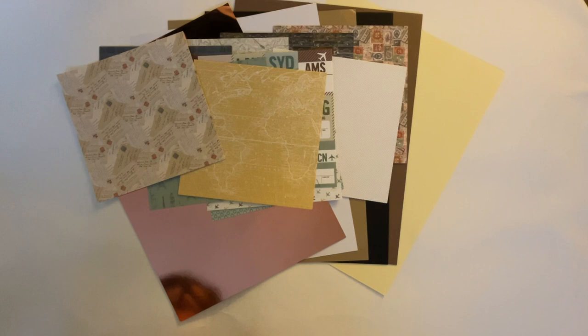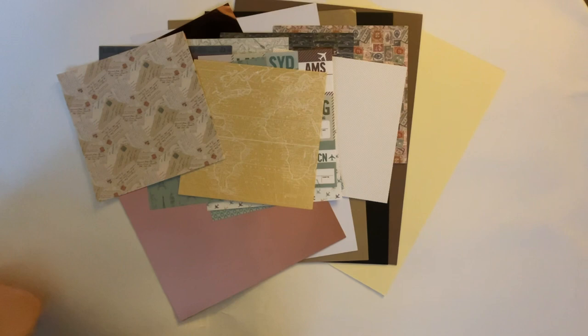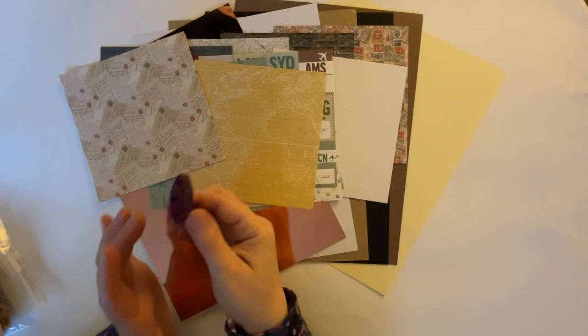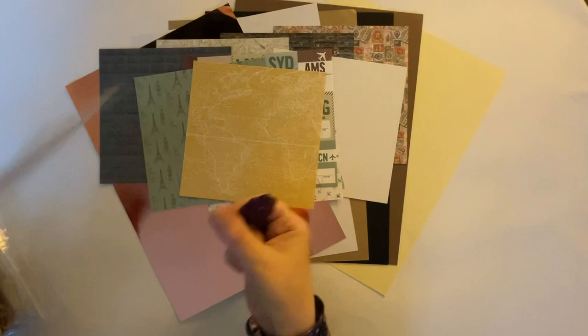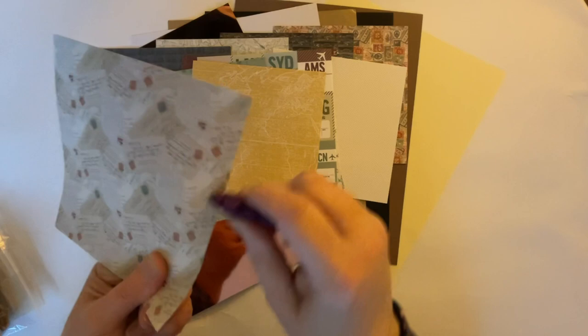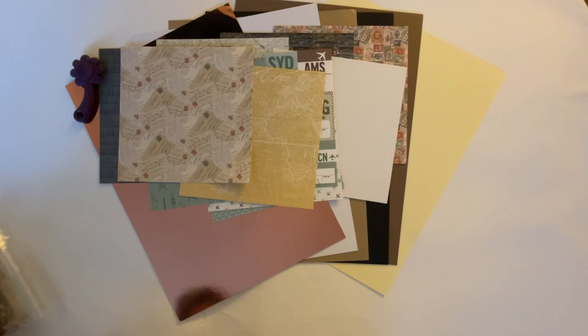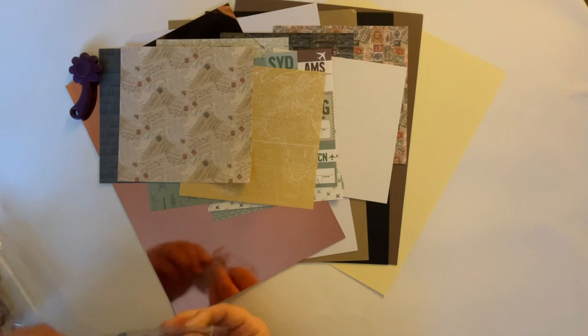And we have a bag here of all sorts of goodies - it's a Ziploc bag so it's easy to open. Now this is a really handy tool - it's called a paper distresser. What you do is scrape it down one side like that and it just breaks down the fibres, makes them a bit rough and ragged. So if you're doing a shabby chic or something vintage, the distress look blends beautifully.